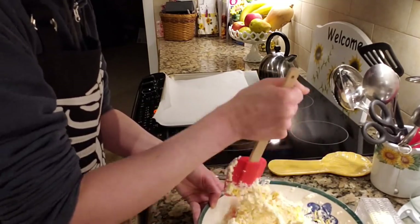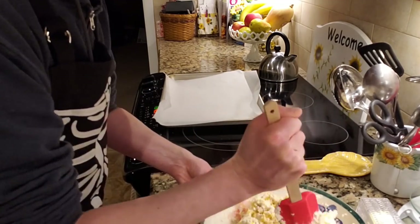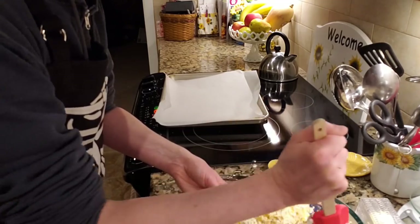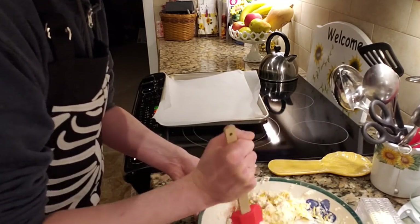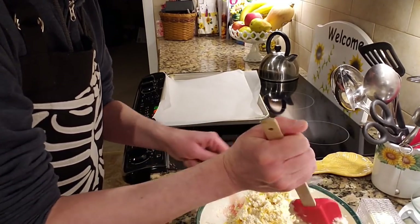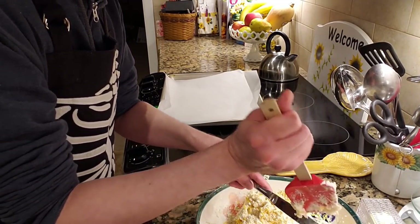Separating approximately half is a bit tricky considering the dough wants to stick to itself, but there we go — that's approximately half. It needs a little bit of finesse here, which I don't have, but hey, I'm doing the best I can.